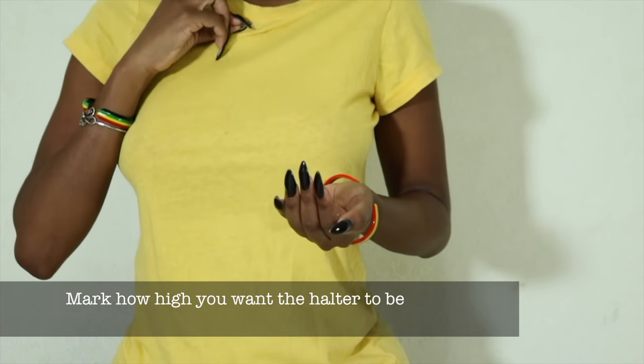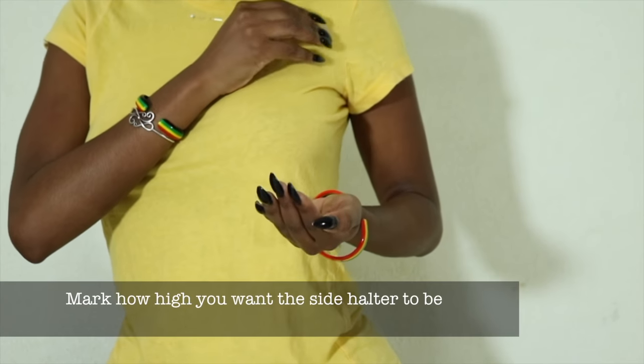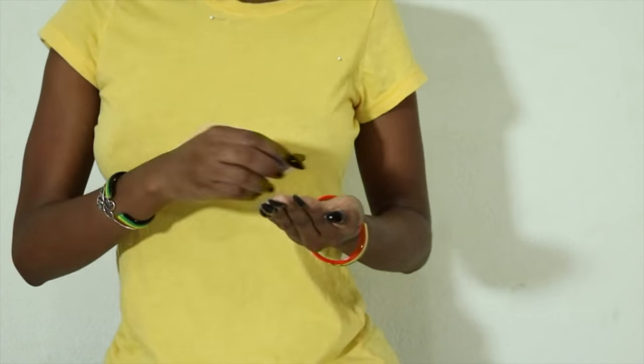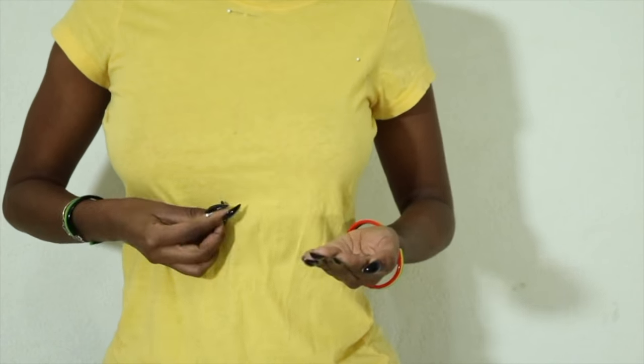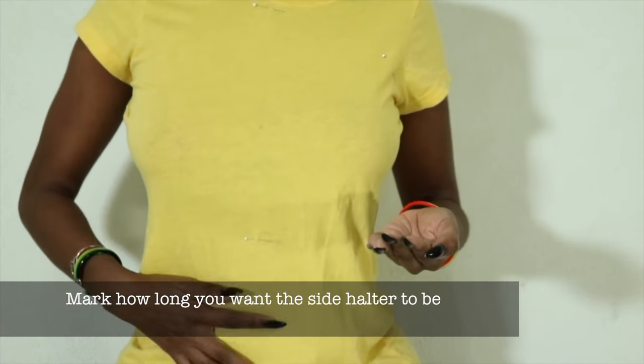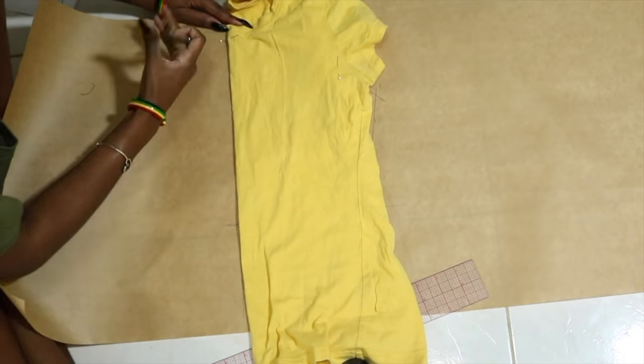We're going to wear a shirt that fits well and mark how high we want the halter to be. We're going to mark the side, which is going to be the armhole, and then also mark the bottom hem with pins. Make a note of how loose or tight the shirt fits while on, so you know how to adjust your pattern when you draw it.